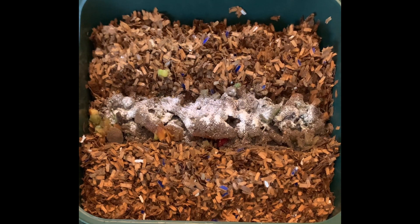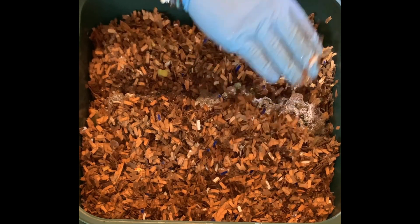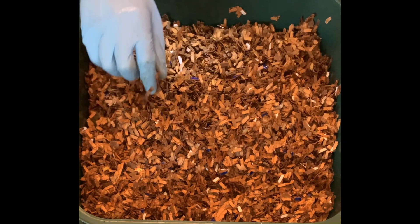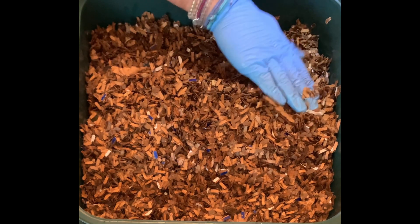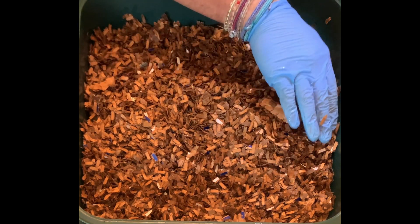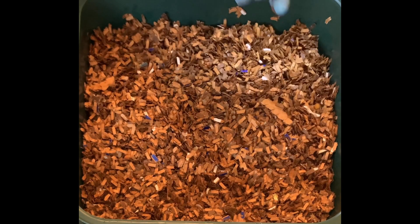I'm just going to cover it up and we'll be good. The tray underneath has been going 95 days, probably another 60 before we take the castings out. I'll keep checking to see how much everything underneath looks like it's gone to castings. I didn't let it go to total castings before putting this new tray on, so we'll see how long it takes. That is the start of tray number four. I hope everybody's vermicomposting bins are going well — take care, everybody.